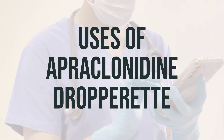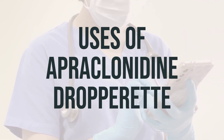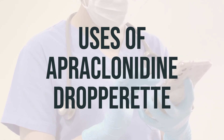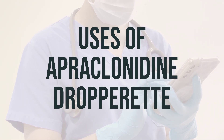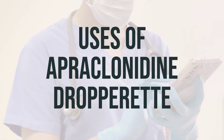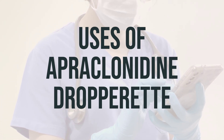Apraclonidine dropperette is used to treat or prevent high pressure inside the eye that may occur during and after laser eye surgery. It helps to prevent decreased vision or blindness in the eye treated by laser surgery by decreasing high pressure inside the eye. Apraclonidine dropperette works by decreasing the amount of fluid within the eye.